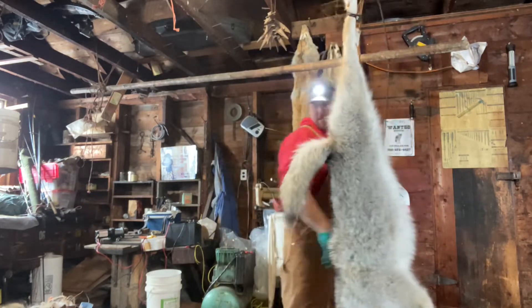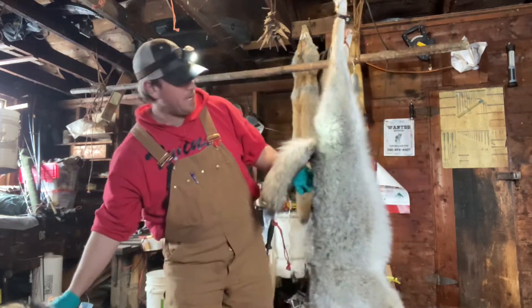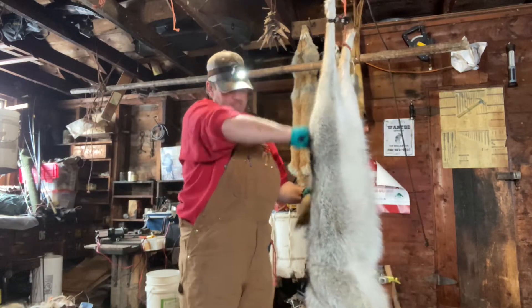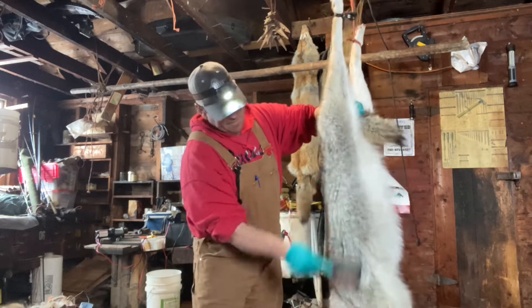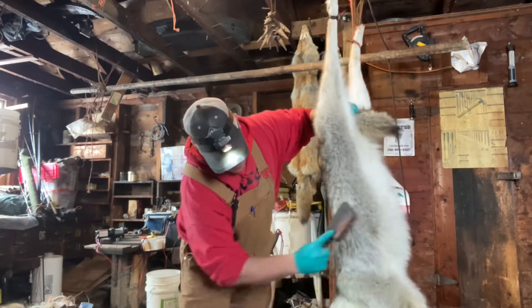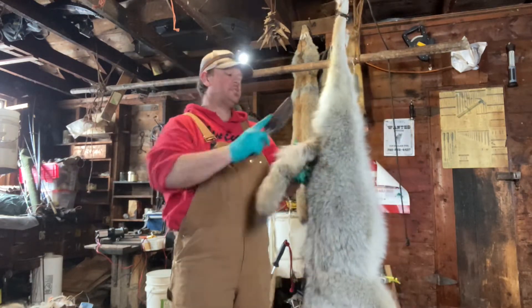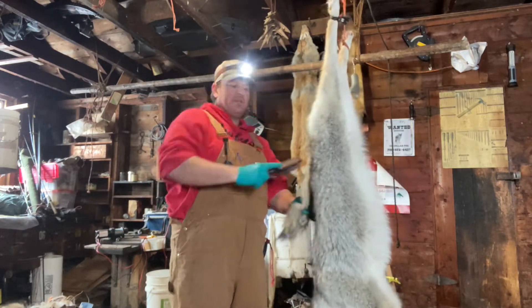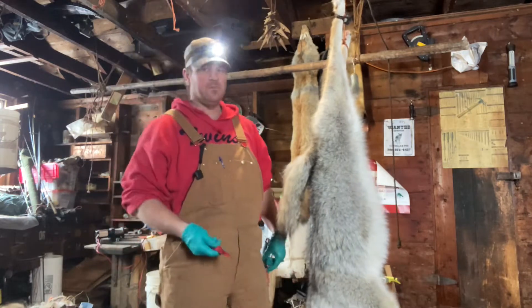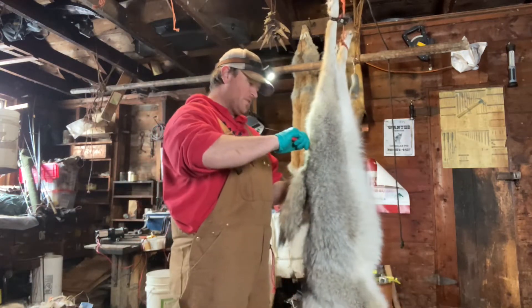The first thing I do is give my coyote a quick brush. This is a semi-heavy female — I haven't even checked the sex yet. Give it a quick brush and make sure it doesn't have a snare left on it, because that'll give you problems. Pretty sure this was a shot coyote.